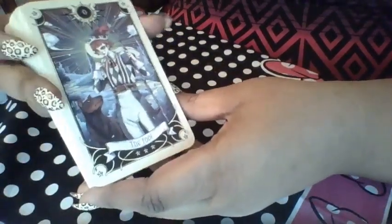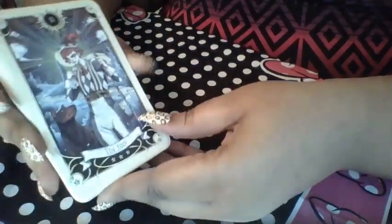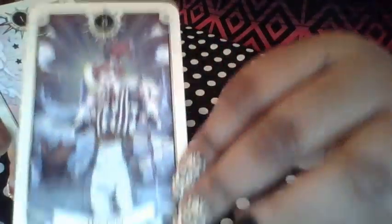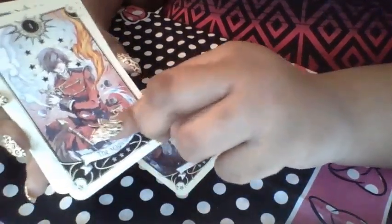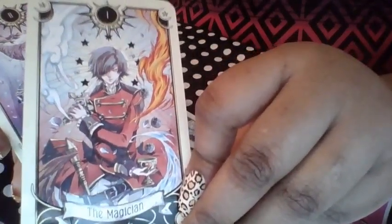So here we go — the Mystical Manga Tarot deck. I was looking at the guidebook. Look at the Fool — look at him! I actually don't have that much time to run through all the cards, so I'm just going to run through the major arcana. The Magician.